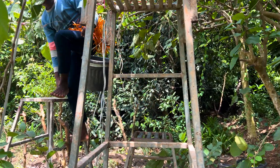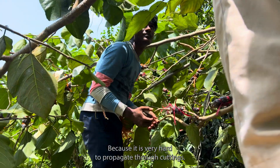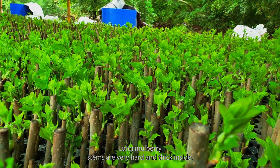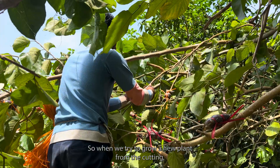On our farm we have a huge long mulberry tree which is more than six years old. We propagate this plant through air layering because it is very hard to propagate through cuttings like other mulberry varieties. Long mulberry stems are very hard and thick inside.